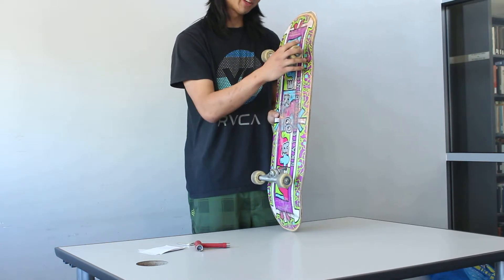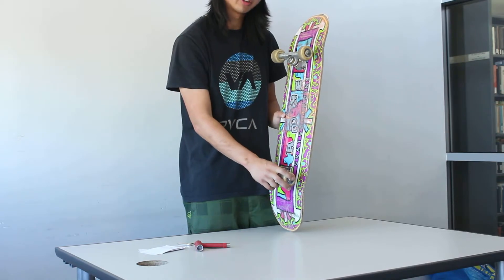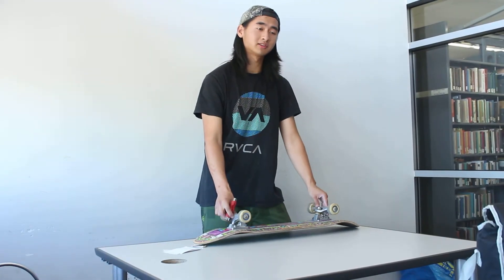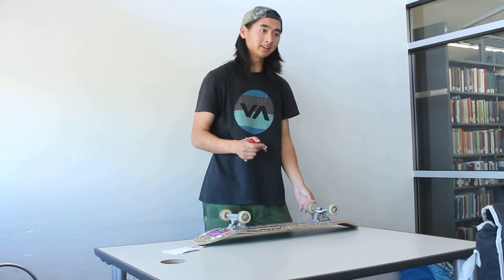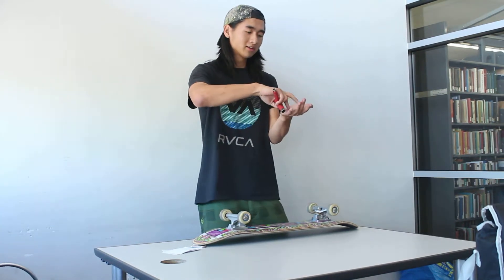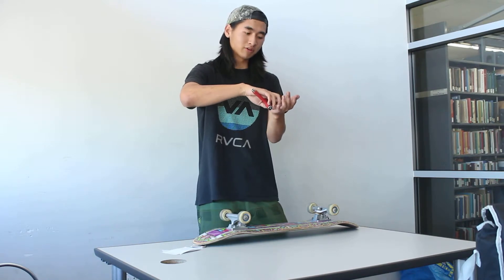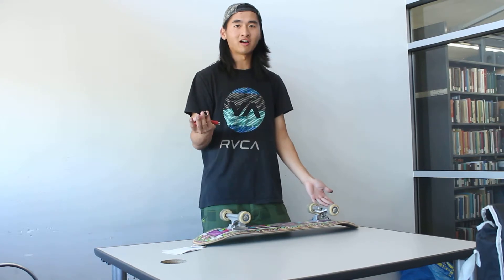After you put your board together, you can't ride yet because you have to adjust the board — specifically the trucks and the wheels. For the trucks, it's basically tightening or loosening them. As a beginner, you should adjust the trucks tightly. When you're riding, if the trucks are tight you go straight; if the trucks are loose you will start turning, which could cause you to fall off the board.